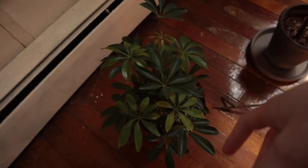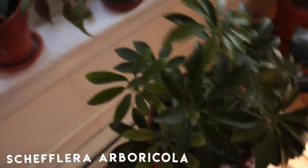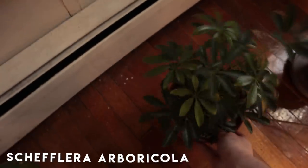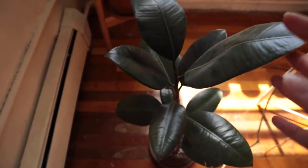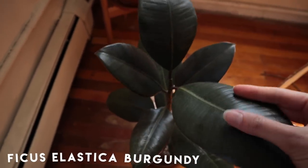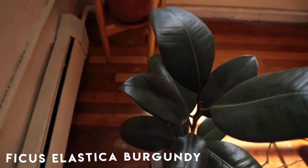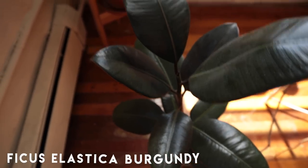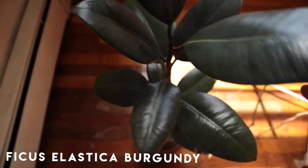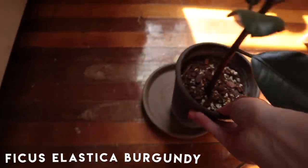Over here we have my Schefflera arboricola — very cute plant, super underrated in my opinion. Then we have a super crusty rubber tree. I am so sorry to this plant for letting it get so unbelievably dusty, but these paddle leaves just collect dust so fast. She's doing okay — I did down-pot her a little bit as her roots weren't immaculate, but it is what it is.